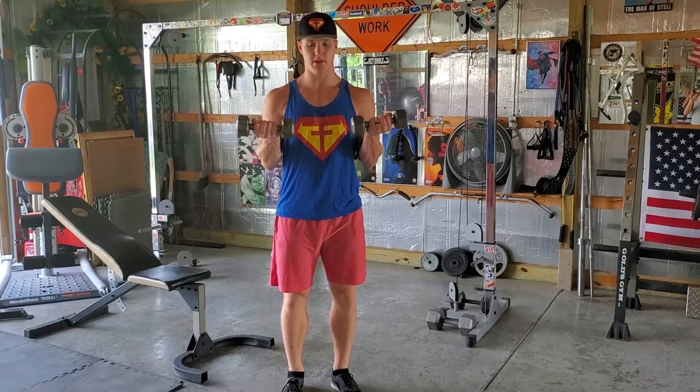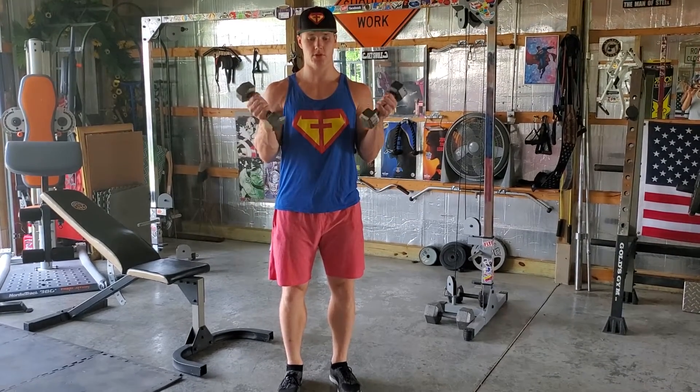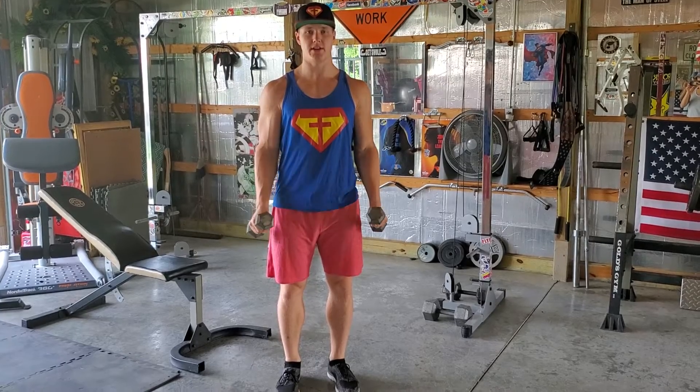We're going to curl up, hammer curl style. Then you're going to twist at the top. Then you're going to go down. You're going to curl right back up, twist at the top, then go down nice and slow.